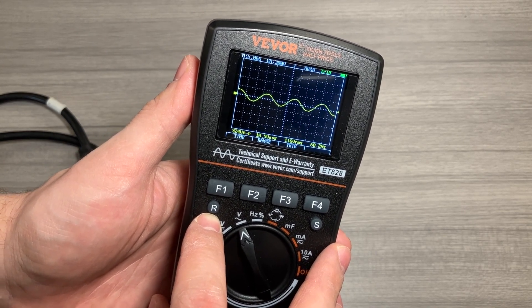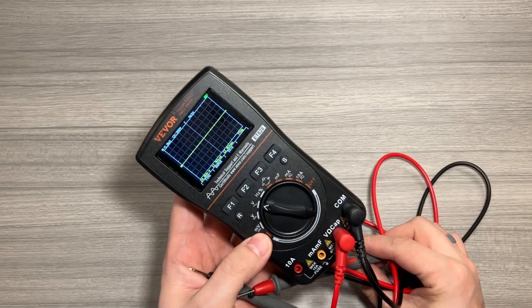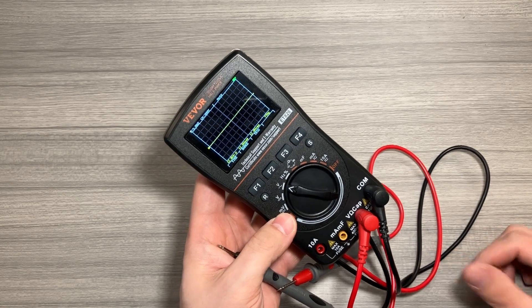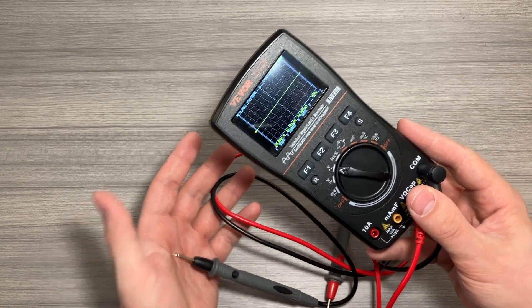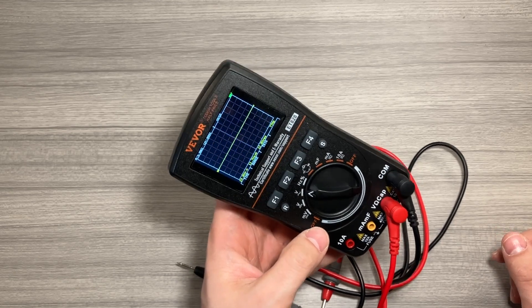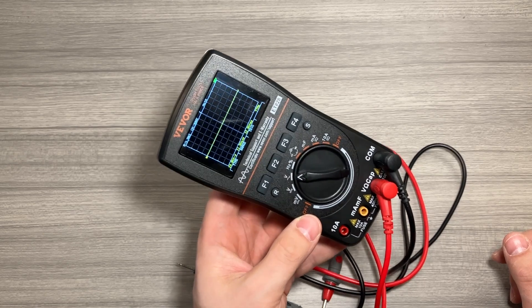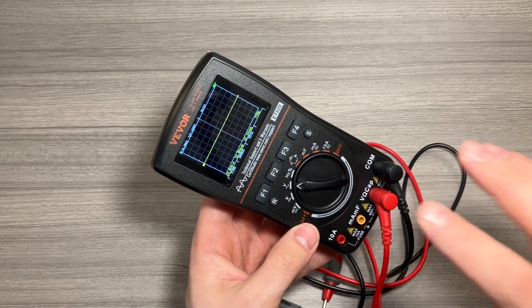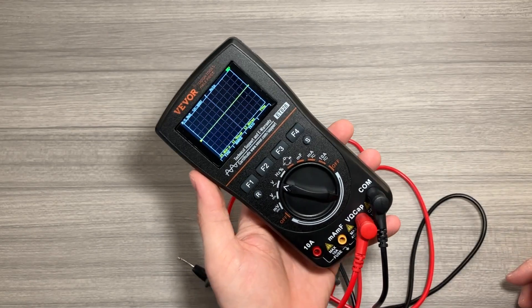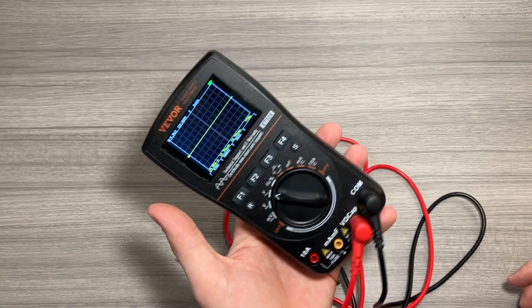While in voltage measurement mode, if you'd like to see what it looks like in scope form, simply hold down the R button for two seconds and there's your oscilloscope. I'm not claiming to be an electronics expert and there's obviously a lot more you can do with a multimeter and oscilloscope like this. Hopefully this video helped give you an idea of what's capable with this device. For any specific questions, check out the manual — that's your best friend for learning the device, using it properly, and making sure you don't plug something in the wrong way. All things considered, if you're in the market, I think this meter is a really solid option.